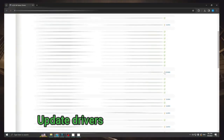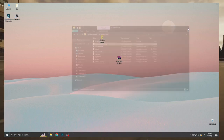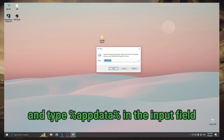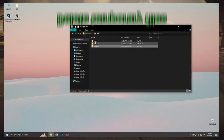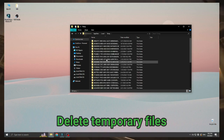Update drivers. Open the run file and type %appdata% in the input field. Delete temporary files.